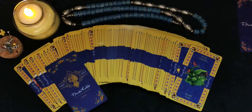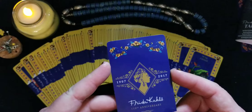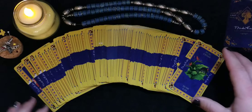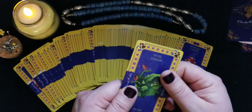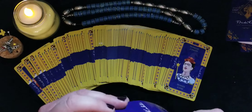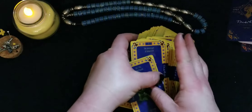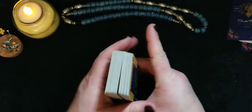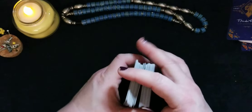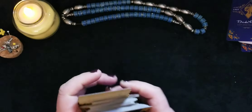It is a pip deck, Marseille type. The cards are slightly glossy or waxy with nice cardstock — they'll hold up through a lot of readings. This is something I've always wanted, the Frida Kahlo deck, but I didn't think it was available because it came out some time ago. I got it in that bundle recently.